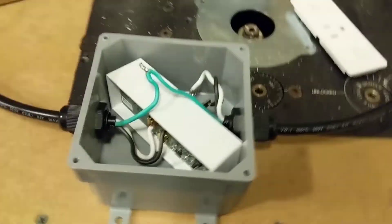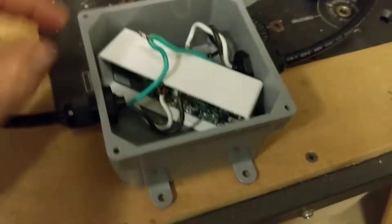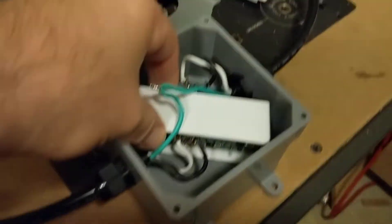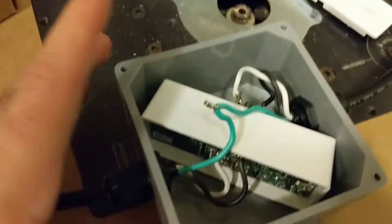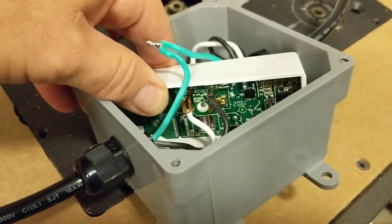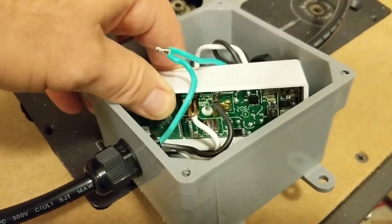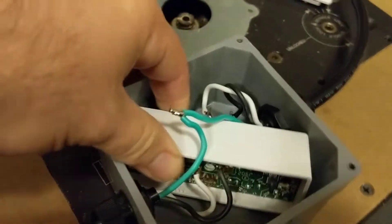For the actual Wemo plug, some people are going to see this as a bit of a hack job, but it's working fine and I'm not one to do nasty hack jobs if I can avoid it — and in this case it's actually not so bad. I pulled the front panel off to gain access to the plug, and the contacts are actually soldered right to the PCB. So I soldered my wires directly to those contacts.